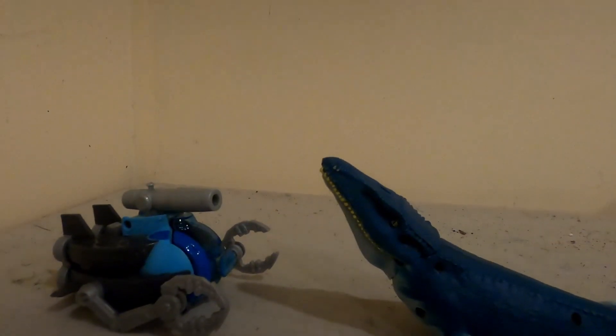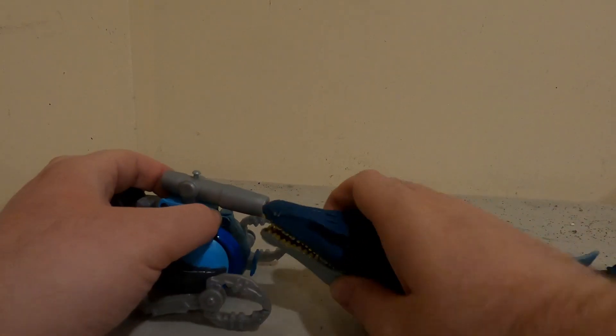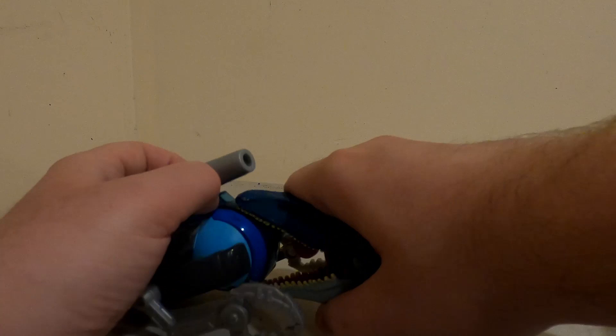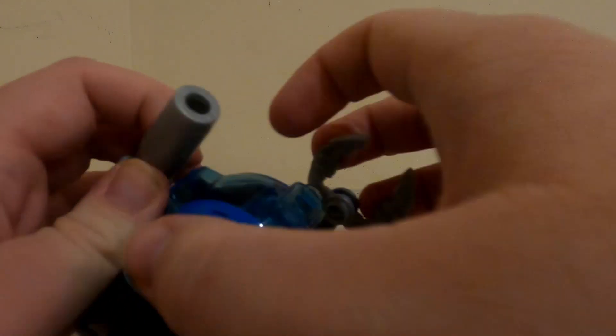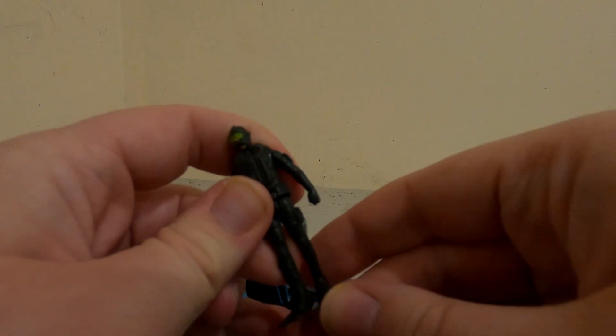Hello, this is the Eye of the Swarm and today we're gonna have a look at the Hasbro Motorsaur and submarine sets. Let's start with the submarine. There was actually a net but I lost it, and as you can see if I open up, there's a little diver inside.